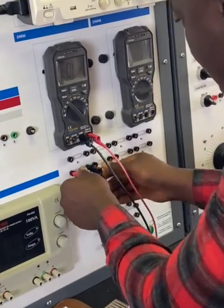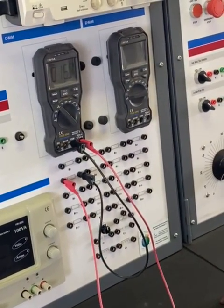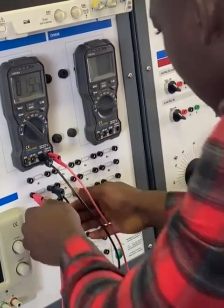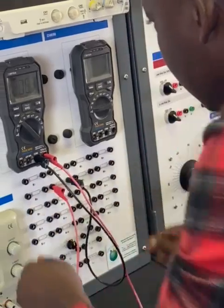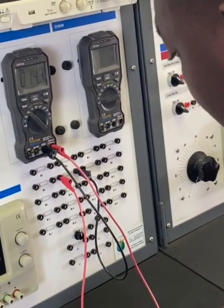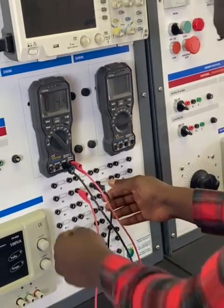Moving to R5, it's giving us 15.5 ohms. Let me just check R6. So for R2, we're going to take R6. We can use R5 as well.